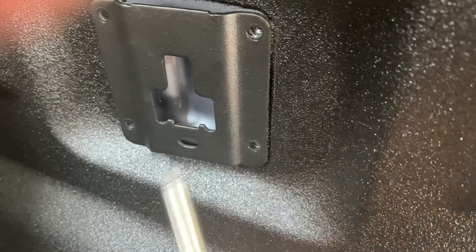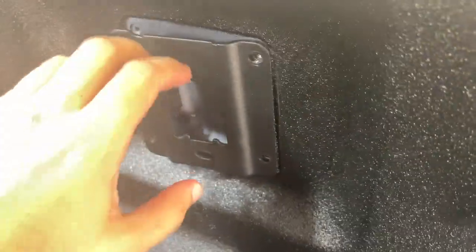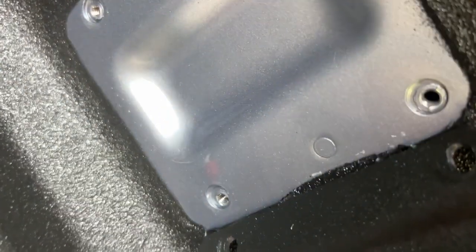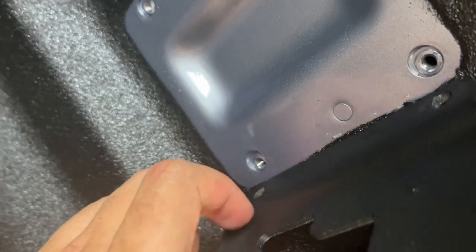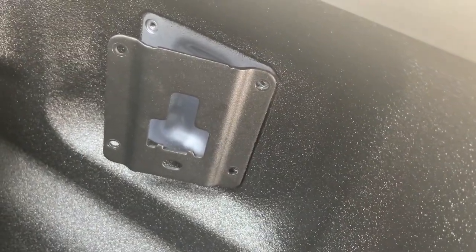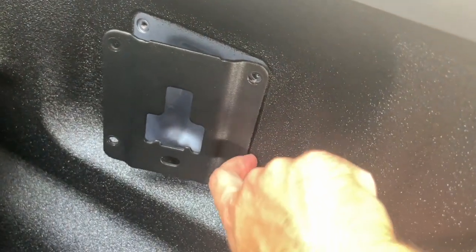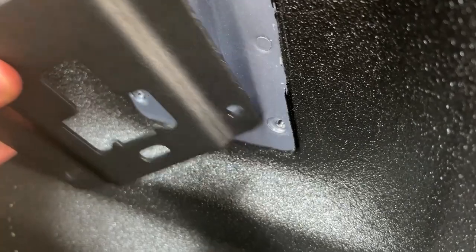What I'm doing is taking a flathead screwdriver — you could use a chisel or something sharp — and kind of get in there behind it. Just get in behind there and you can kind of peel apart the bed liner. There's a really good look at what I'm talking about.